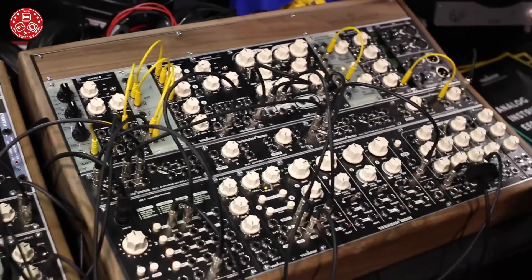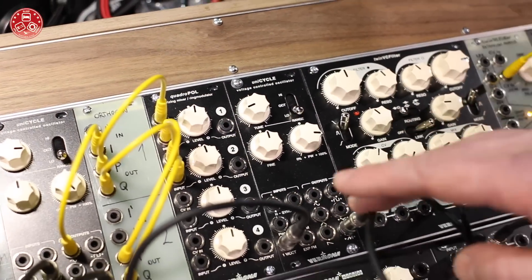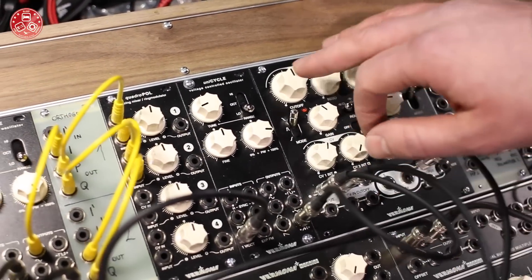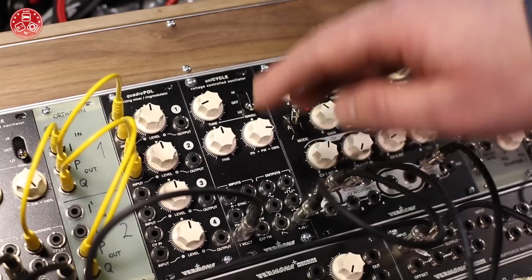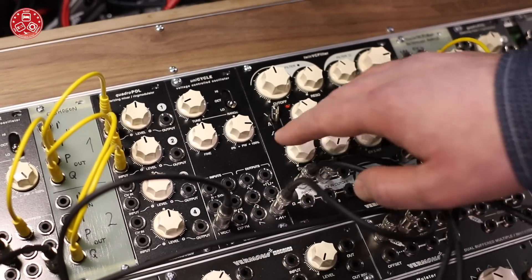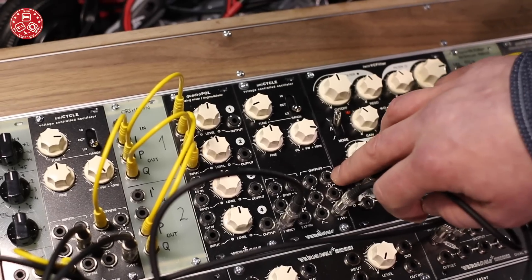We have a new oscillator module — our first oscillator module for Eurorack. It's the Unicycle. It's basically a single oscillator with all the basic waveforms: sine, triangle, sawtooth, and square.